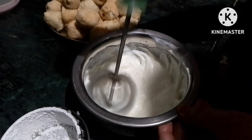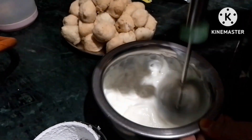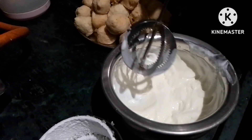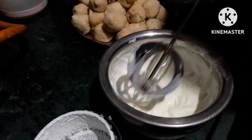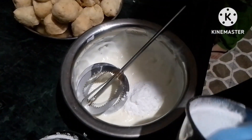We will put it in the oil and cocoa together, and we have crushed sugar, and we will put it in the water.